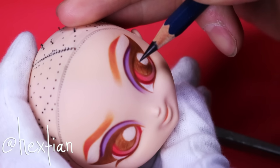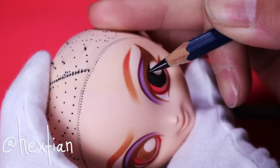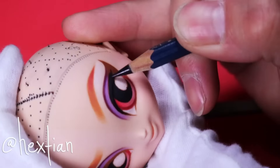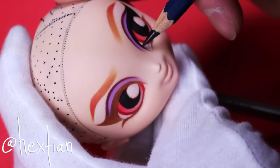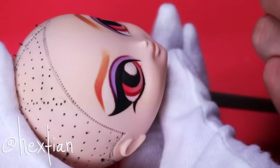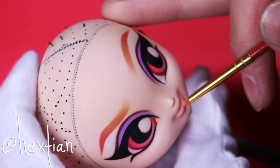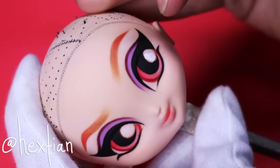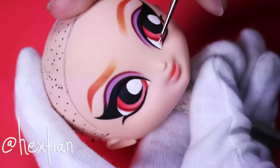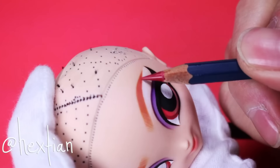My favorite part is blacking out the pupil and giving the eyeliner — especially on Kuku Harajuku girls because they have such big heads and there's more ground to cover. For the lips, I want them to be very soft because the eye is already very dramatic, so I'm just going to use a lot of pastels to complement her lips. I'm using white acrylic paint to give her the eye shines and also to cover her sclera. Then I'm emphasizing the brow hairs more and adding a gradient look with reds on her brows.